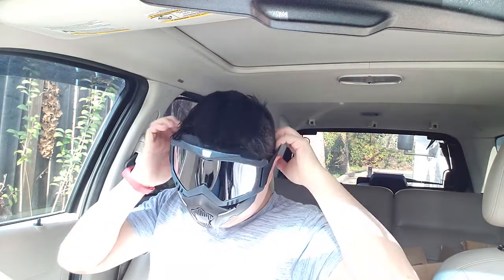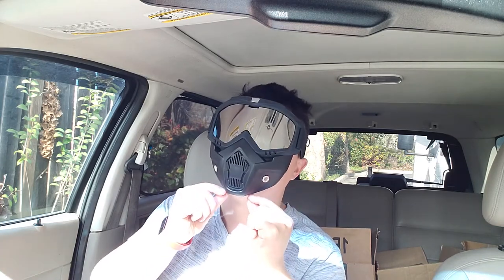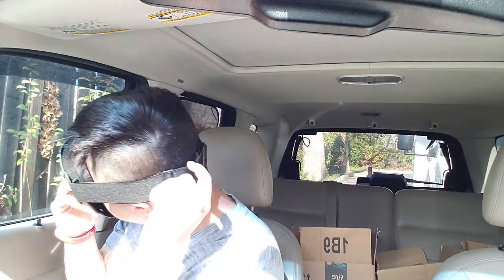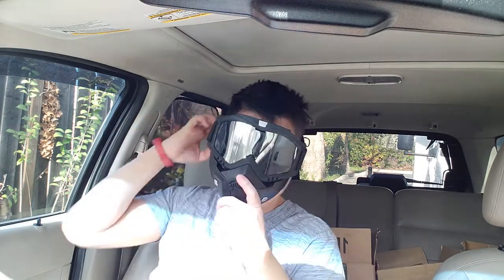Let me quickly wear this and show you guys what it looks like. So what do you guys think? It looks kind of funny, but for sure you are able to breathe a lot better. There is an opening on the bottom about a few inches — very small, roughly pinky-sized. You can also adjust the strap in the back. When you wear this it's not that bad — pretty easy to breathe, easy to see too, because these things block off the glare. It does have a funny smell to it because this thing is made out of plastic.